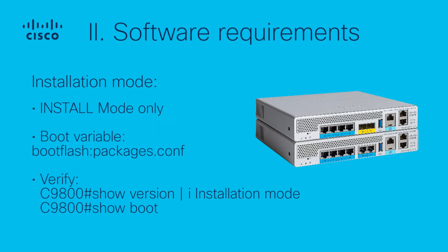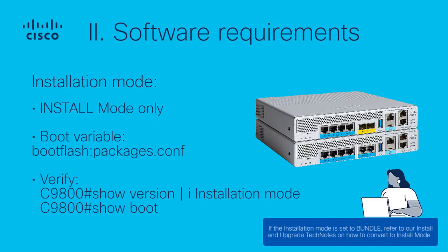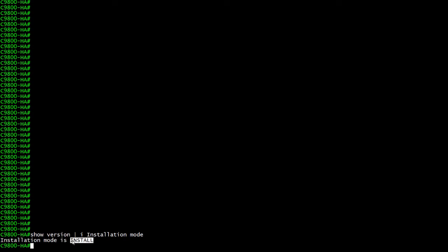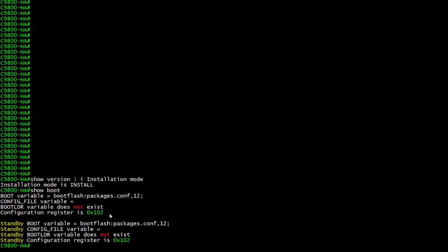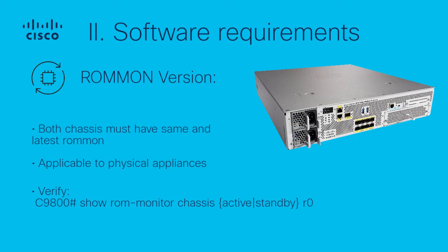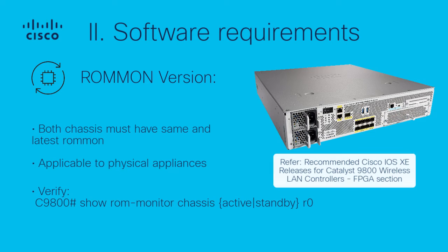If the installation mode is set to bundle, please refer to our install and upgrade tech notes on how to convert to install mode. Note that this requirement only applies to physical appliances. Refer to our recommended Cisco ROMMON releases for Catalyst 9800 WLC document for the latest recommended firmware.